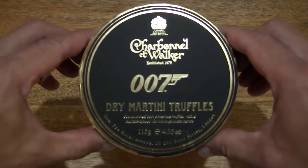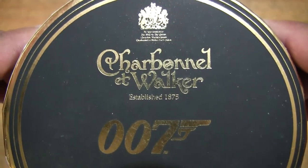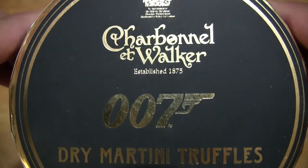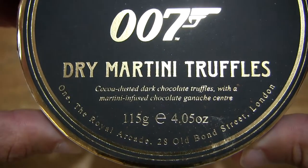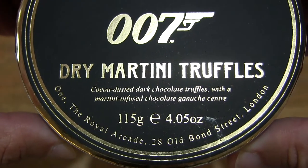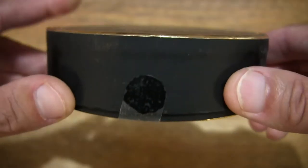So let's first take a look around the outside of the box. In this box are Charbonnel & Walker 007 Dry Martini Truffles. They are cocoa-dusted dark chocolate truffles with a martini-infused chocolate ganache center, and the chocolates have a weight of 115 grams.